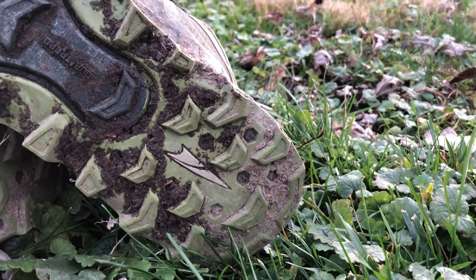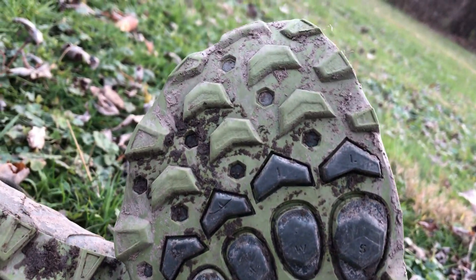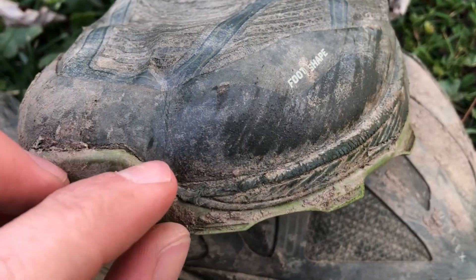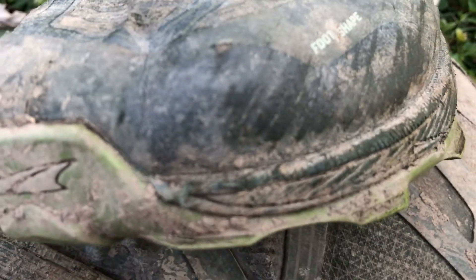The traction has been pretty good so far. They have a pretty nice layout of lugs on the bottom, which seems to work well in wet, rooty conditions as well as dry and rocky stuff. I do wonder if the softer rubber material is going to wear quicker — I've read quite a few reviews where it does wear quicker, but so far I'm having good luck with it.